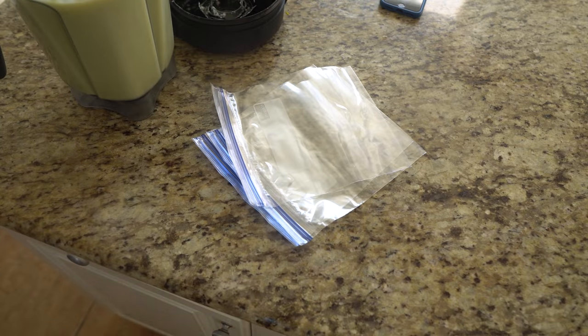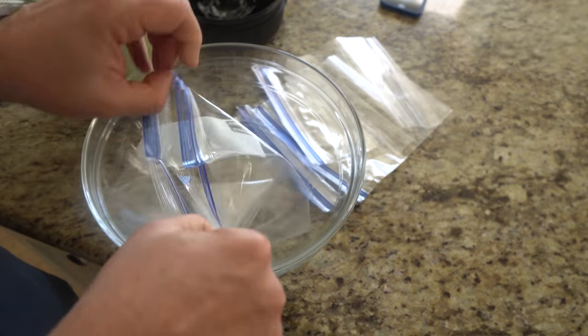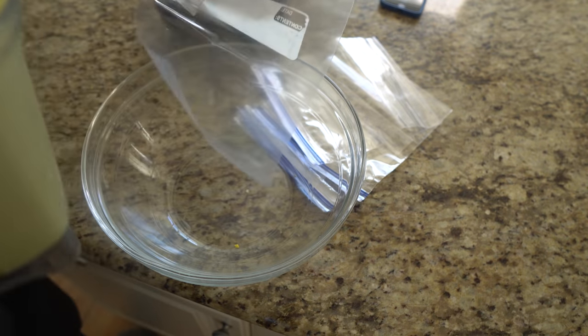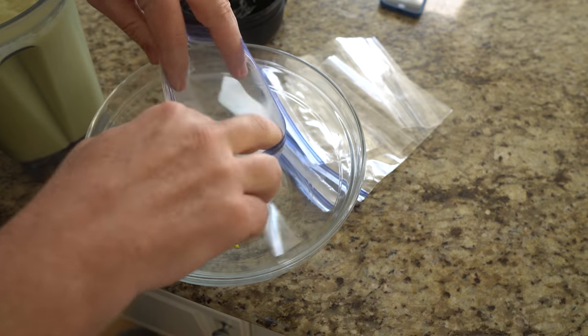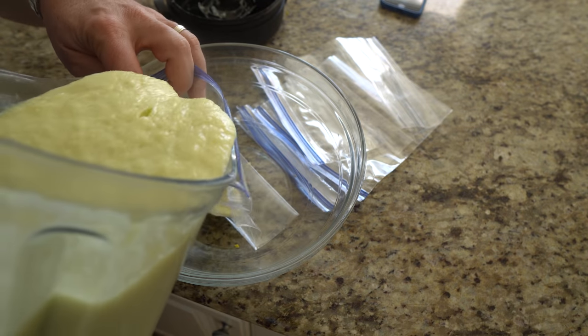I pureed them into a fine mash and then froze them in zip-loc bags. Unlike other methods of food preservation, freeze-drying does not shrink or toughen the food — it retains flavor, color, and nutrition. Dehydrating food can actually remove up to 40% of the nutritional value of some foods. With freeze-drying, you lose almost none of the nutritional value.